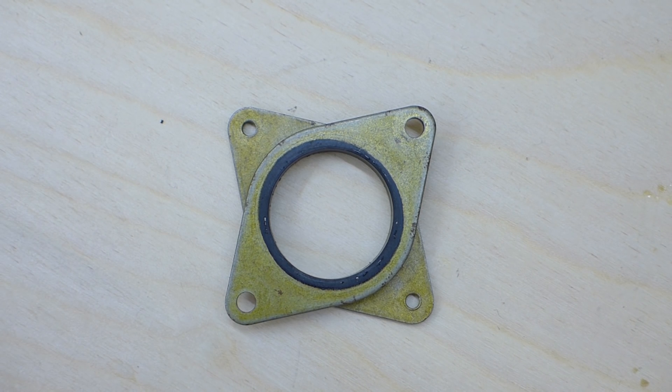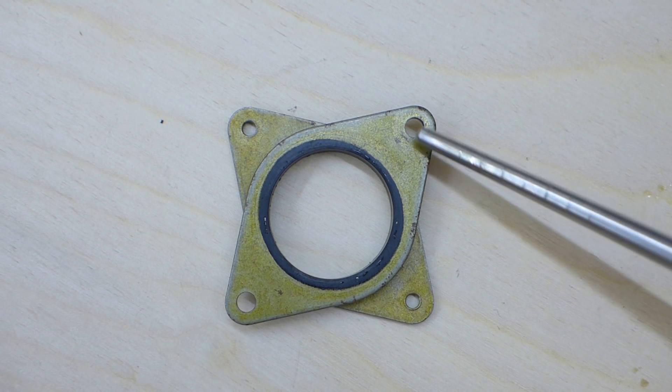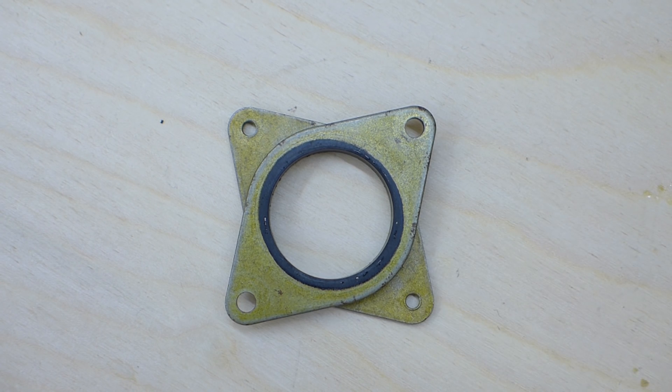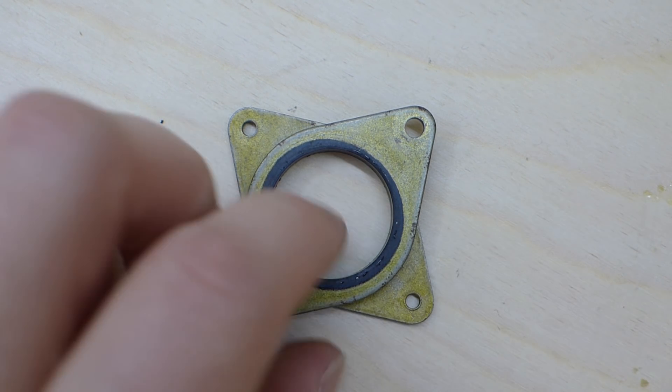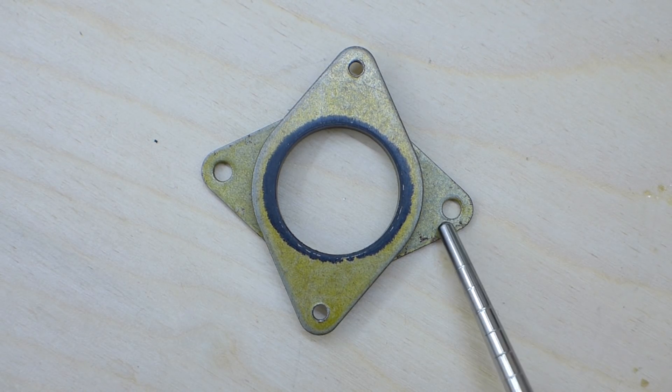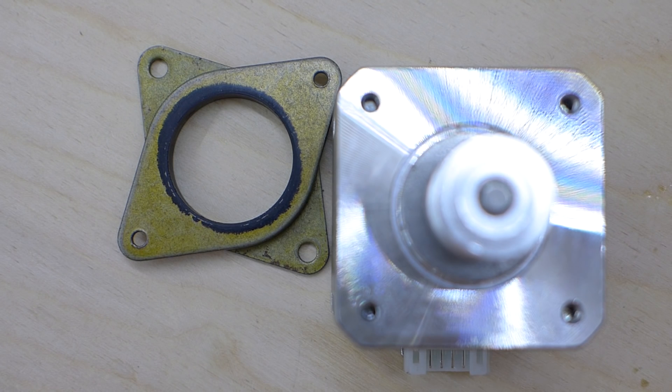So let's talk about installation. You can see here there are two different size holes. You have these here which are much larger and these which are much smaller. Now I actually have this upside down — it's actually going to be installed like so. The larger holes are going to be facing on your stepper.